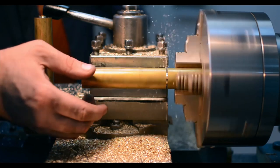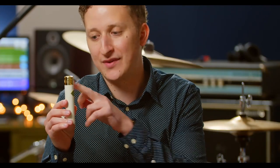The 13s are machined by hand from solid brass by our master machinists in Tula, Russia. But the secret here is in the capsule. At 25mm, the capsule of the 13 FETs is actually quite a bit larger than most small diaphragm condensers. This gives you more of an extended response, especially in the low end.